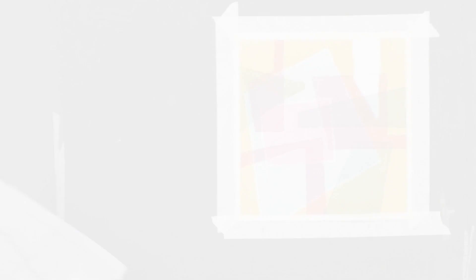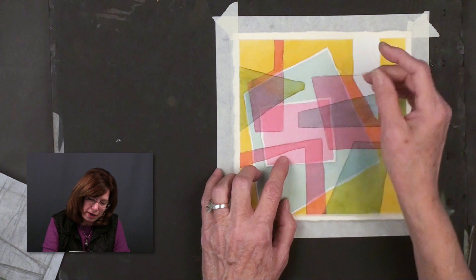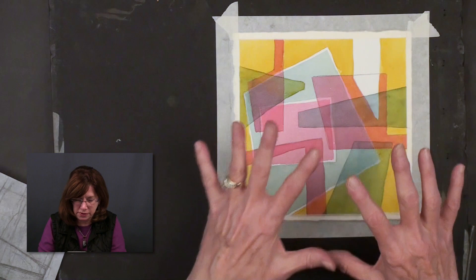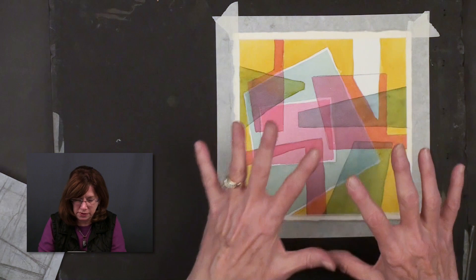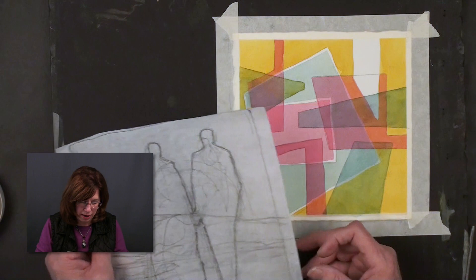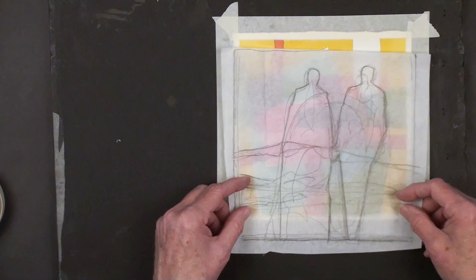Here we are back with another painting developed to that third stage — we had the red, yellow, blue, then the red shapes that were overlapping, then the Antwerp blue which turned green when it went over the yellow. This painting is developed to that stage. Here is a right turn where you can say, I don't want to keep this totally abstract — I'm going to add people. What I do in this case is I always draw them on tracing paper and move them around until I get the figures in the area where I really want them. I love to have one of the figures' heads in a light area if possible.